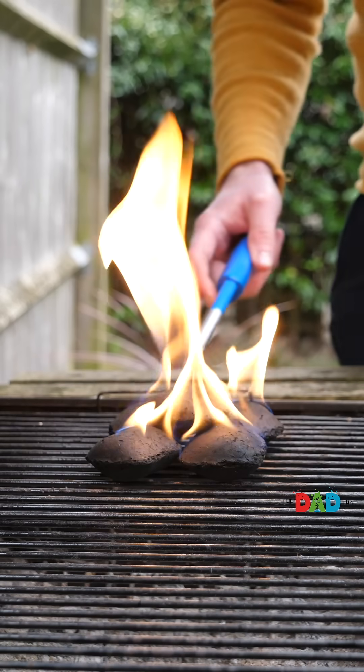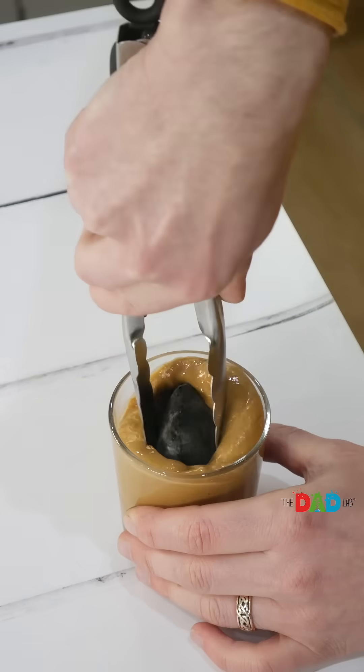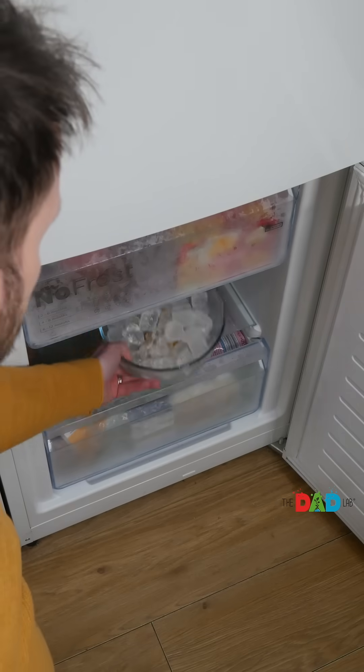First, set fire to a piece of coal and put it out after a minute. Next, using the tongs, coat the coal with peanut butter. Then place your coated piece of coal into a bowl.